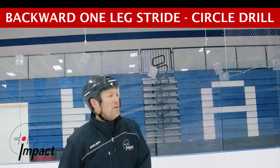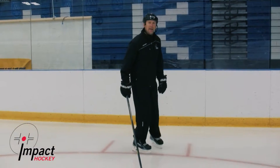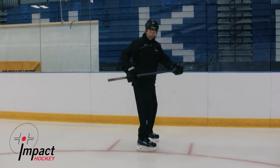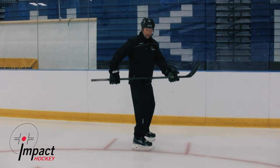This is the backwards one-leg stride drill around a circle. We're going to have a glide skate trace the circle, and our stride skate pushing on the outside of the circle. We'll have our player stick on the hip, one hand behind the hip, and one hand in front of the hip.